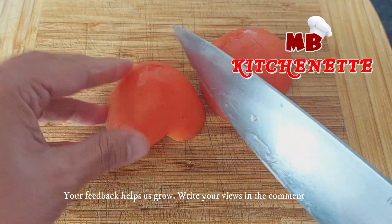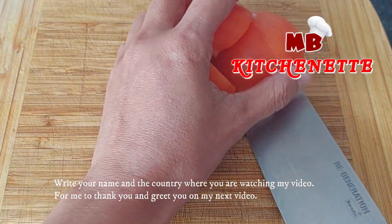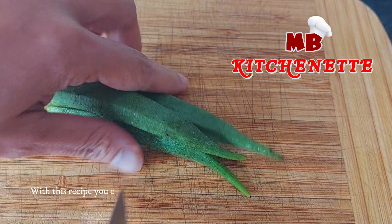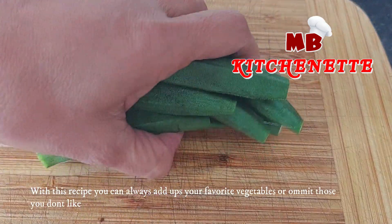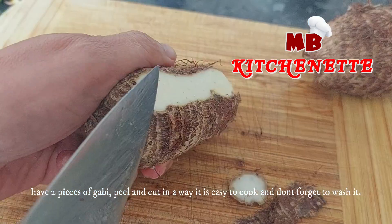Your feedback helps us grow — write your views in the comments, your name and the country where you are watching, so I can thank you and greet you on my next video. Have some okra and cut both ends. With this recipe, you can always add your favorite vegetables or omit those you don't like. Have two pieces of gabi, peel and cut in a way that is easy to cook, and don't forget to wash it.